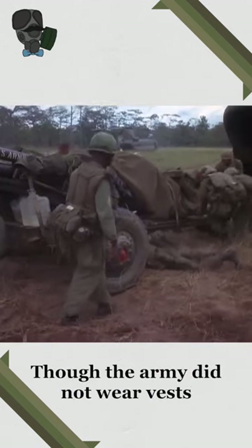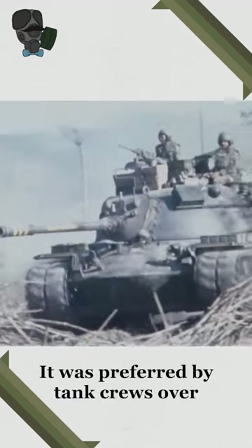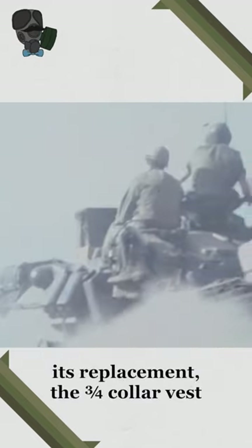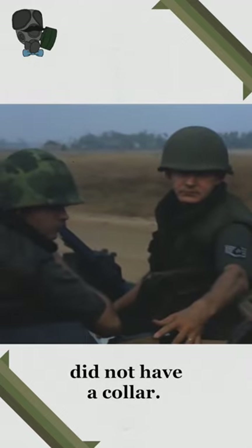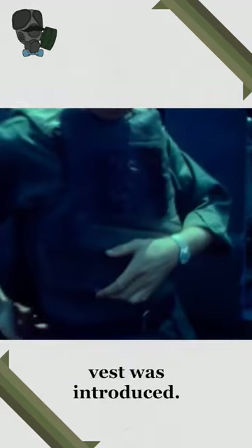Though the Army did not wear vests as often as the Marines, it would still see use during the Vietnam War. It was preferred by tank crews over its replacement, the three-quarter collar vest, because it did not have a collar. It was also used by helicopter crews until the aircrew body armor vest was introduced.